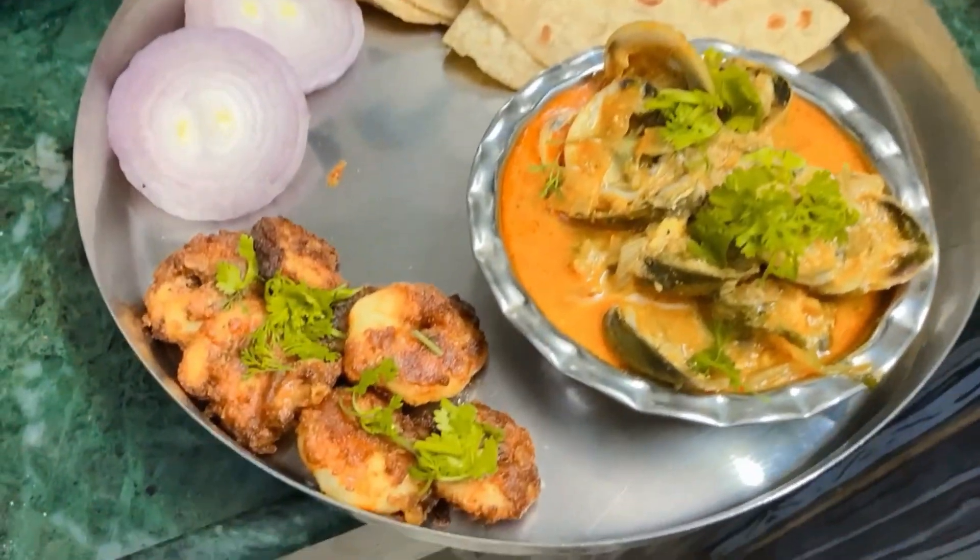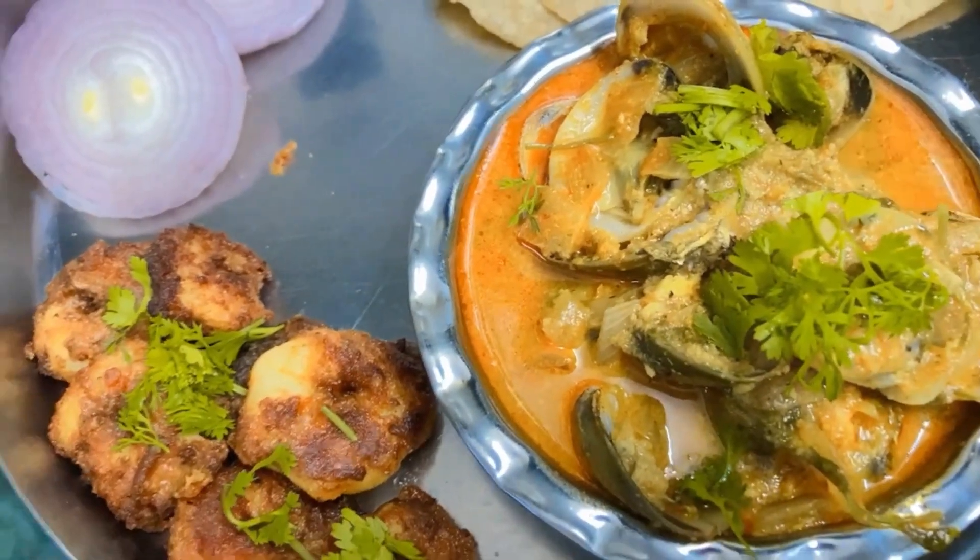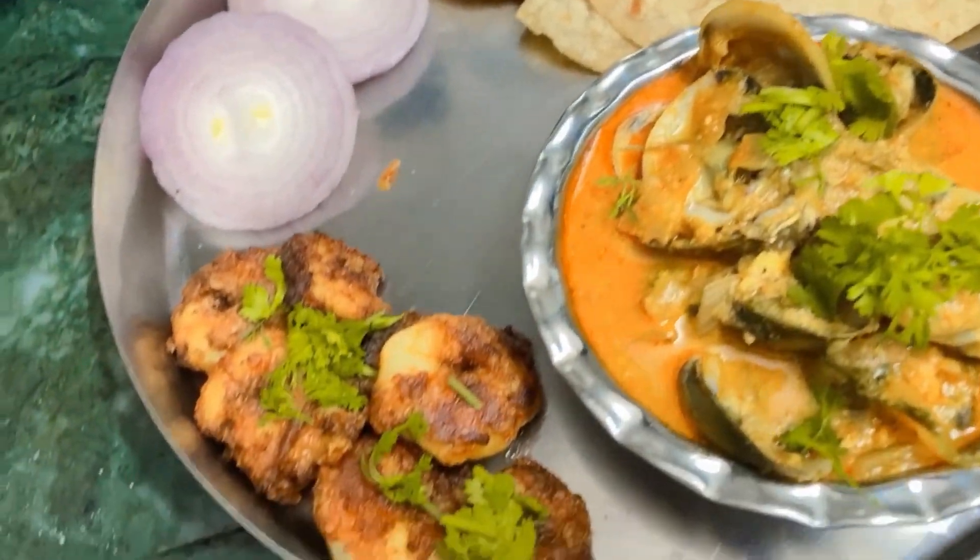We are ready to eat prawns. We have got prawns crispy. We have got gravy ready for this — we have got a good gravy.